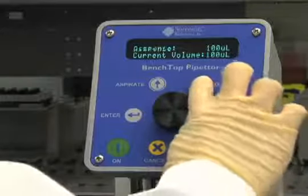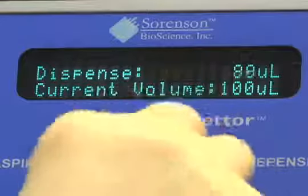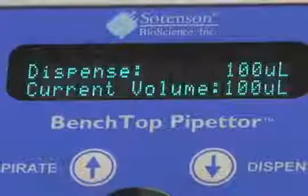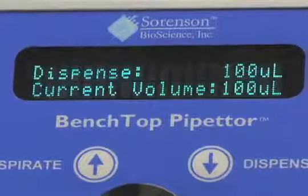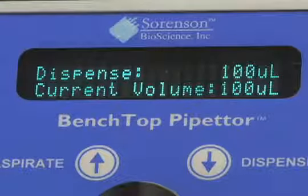Now select the Dispense button on the control panel. Rotate the control wheel to the desired dispensing volume. Press Enter to begin dispensing. The display screen will show Dispense Volume and Current Volume. Dispense Volume shows the amount to be dispensed from each tip. Current Volume is the volume remaining in each tip.